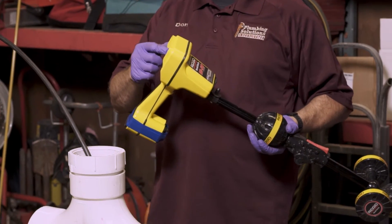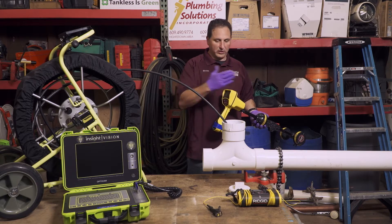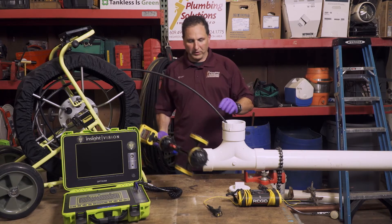This screen will actually tell us how deep and how far it is underground, and it gives us a real good indication of where the problem exists.